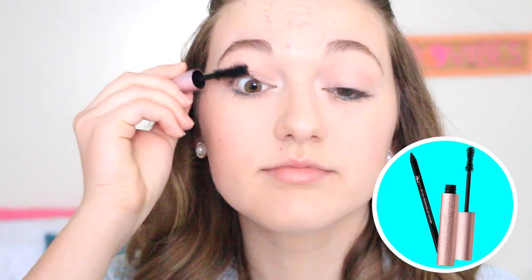Now I'm just taking the aqua color from the Be a Bombshell quad and applying that to my lower lash line as an eyeliner — I love this pop of color. Now I'm tight-lining my eyes and applying my favorite mascara, which is the Too Faced Better Than Sex. That's it for the eyes; I love the pop of color for spring, it's just so cute.